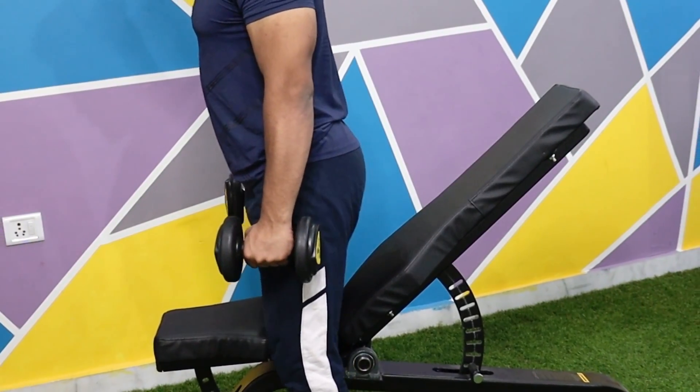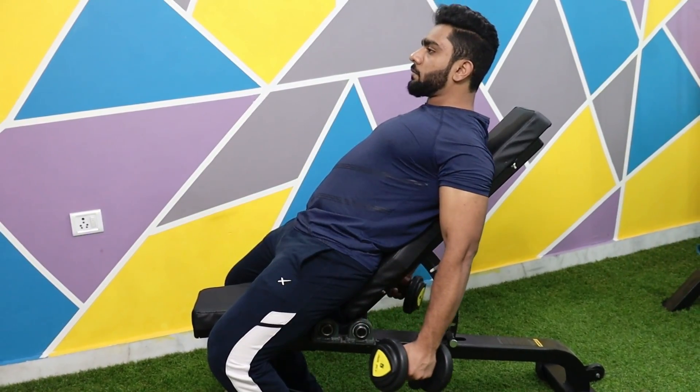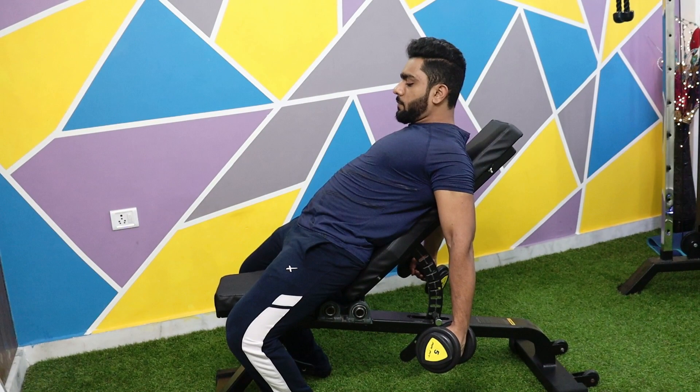To start, you have to set the bench around 30 to 40 degrees. You have to set the dumbbells in a supinated grip, which means your palms will face upward. Then, you have to lie on the bench. Keep your chest up and keep your neck neutral. This will be your starting position.